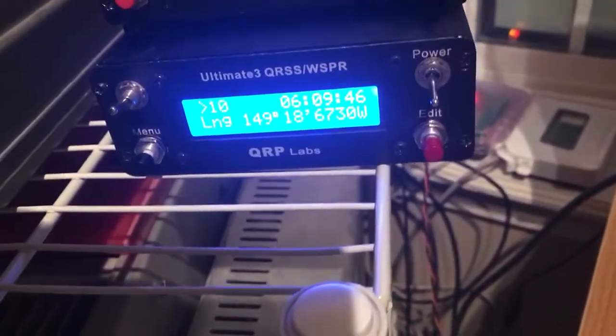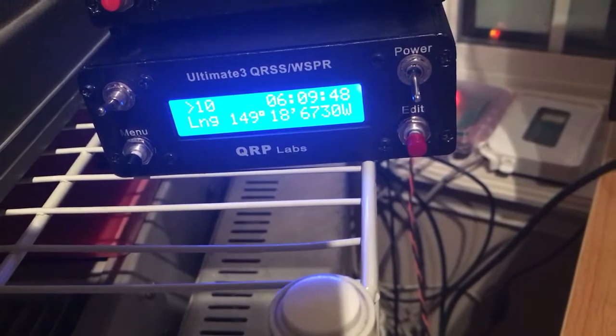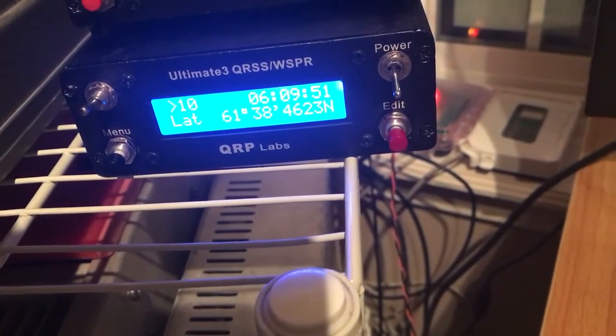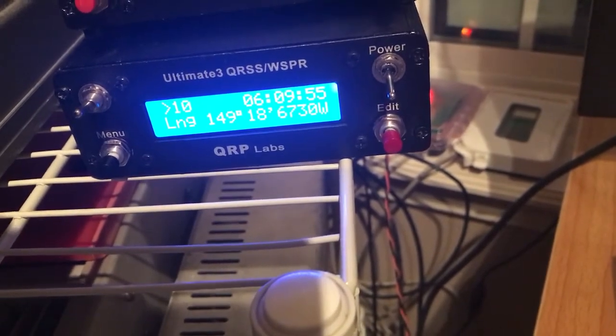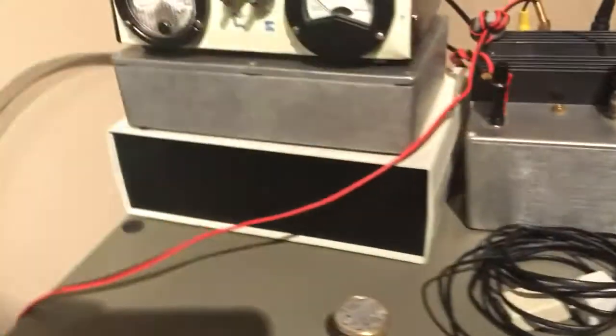And we're just waiting for the U3S, which is about to kick on. Here we go — 10, 9, 8, 7, 6, 5, 3, 2, 1.